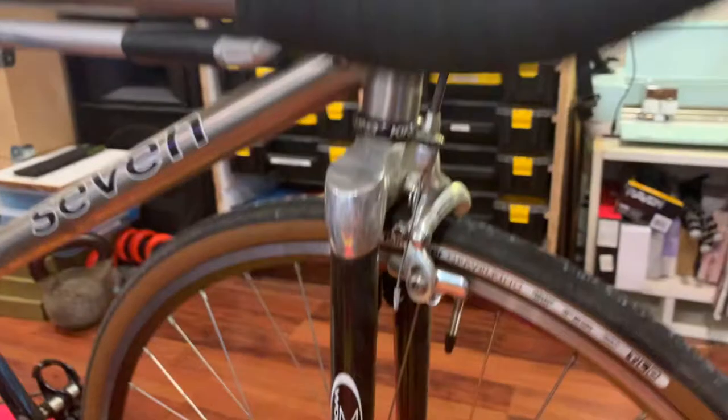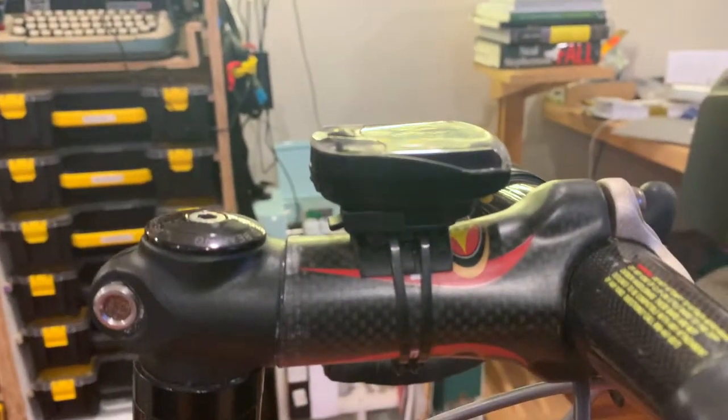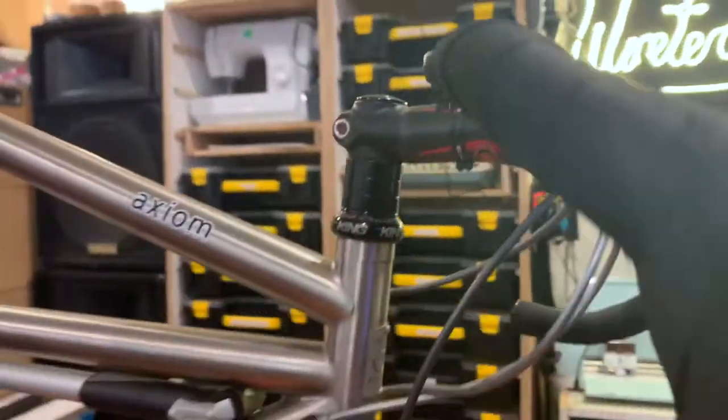There are weird considerations with drivetrains on tandems. You've got quite a lot of watts going through one rear chain, so I'm a little wary of running, say, 12-speed on the back. This bike runs a 9-speed Record carbon drivetrain. It has a Wound Up carbon fork with a caliper brake on it, a Campy Chorus brake, a King headset, an Easton carbon stem, and a Zipp carbon drop bar on the front — all intended to make the front of the bike a bit more plush.